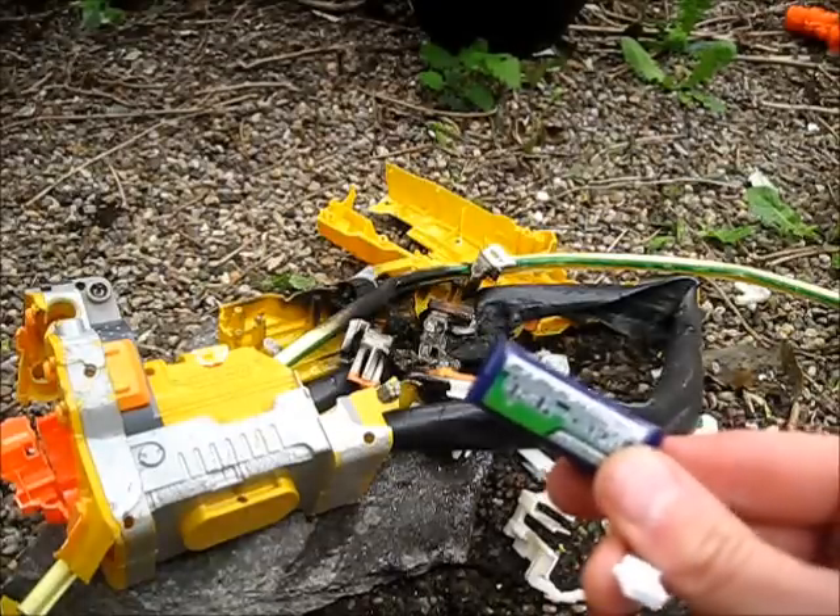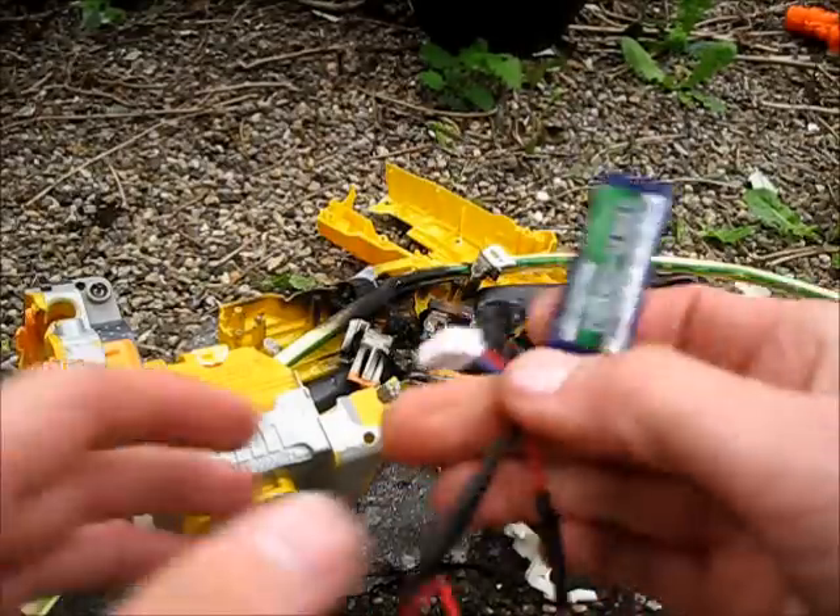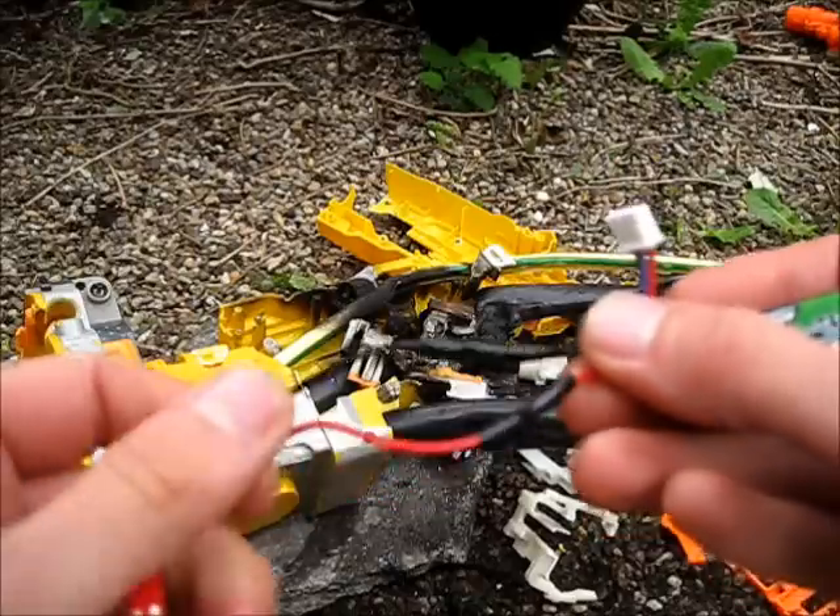On second thoughts, don't wire in your lipo like that — it can be dangerous. I've fixed mine with some electrical tape, so it'll be okay now.